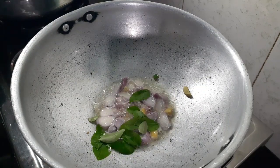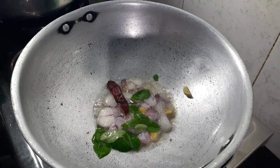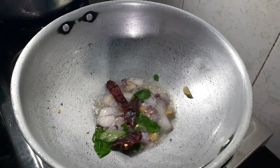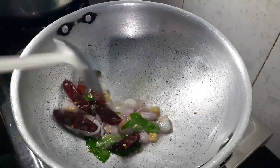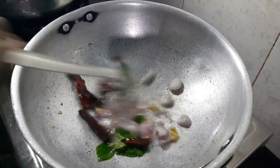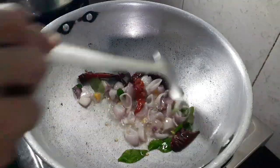It is a great time for us to be able to cook it. We prepared the recipe for our dish. We will cook it for the first time to do this.